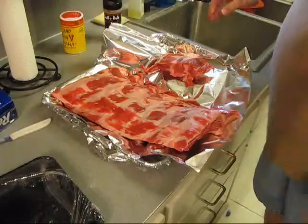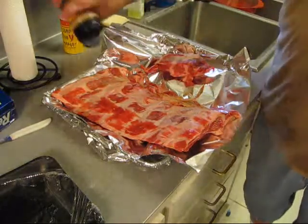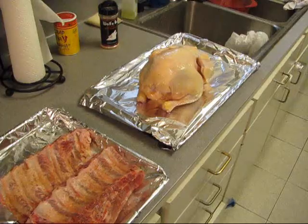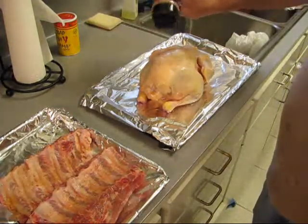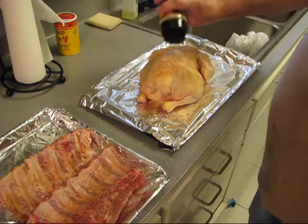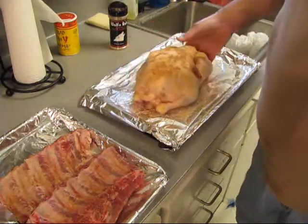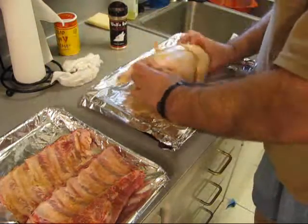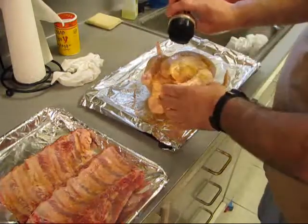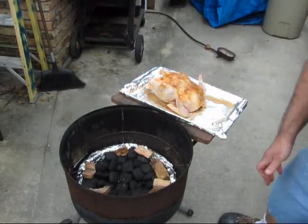We're going to get them seasoned up. Alright, one yard bird — he's going to get wolf rubbed. Good bird. Talk to it like you do your dog. Some under your little arms and up in your little butt. Alright, so we're ready.